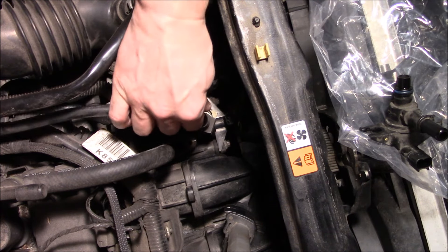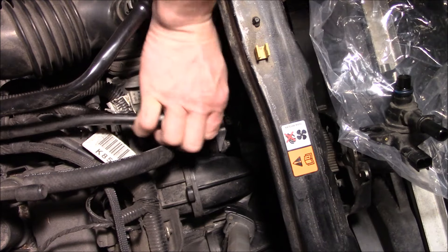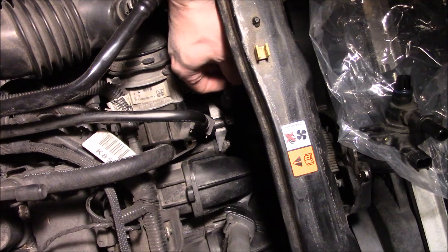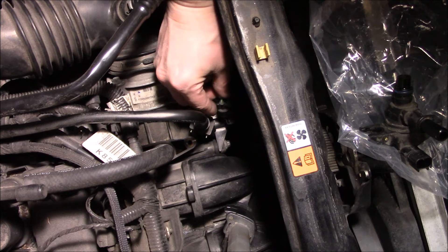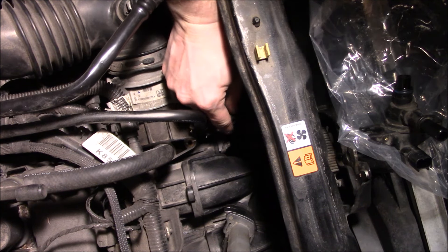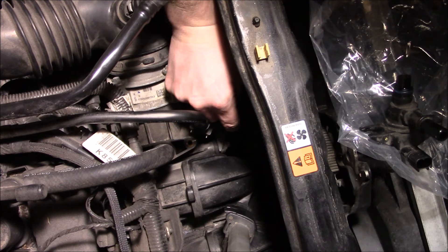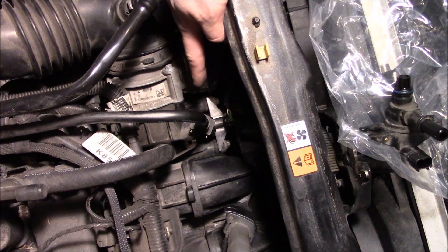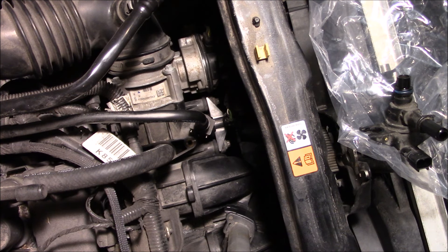Put the line back on and lock it down. Plug in your wiring harness. It is located directly behind the throttle body on this 2.5 liter Ford Escape.